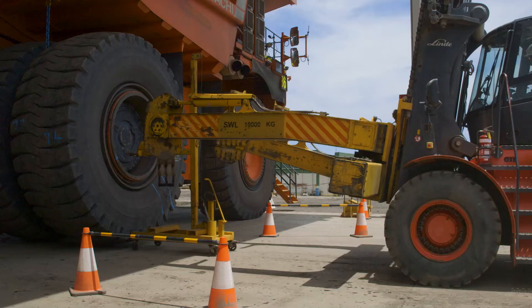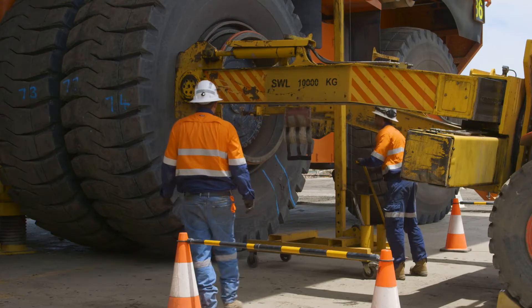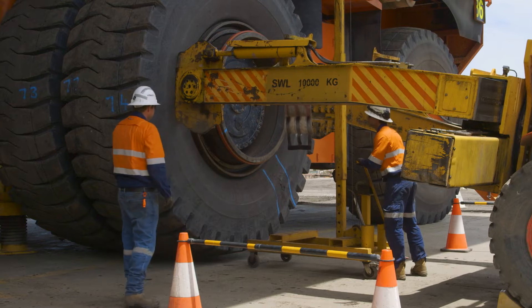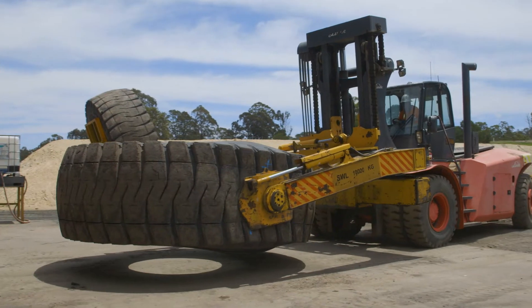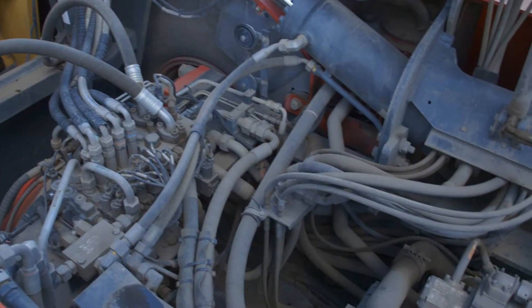We work in restricted areas in front of and around tyre handlers. If maintenance procedures are not followed, there can be serious safety issues, particularly around brakes, structural integrity of the tyre handler, and hydraulic systems.